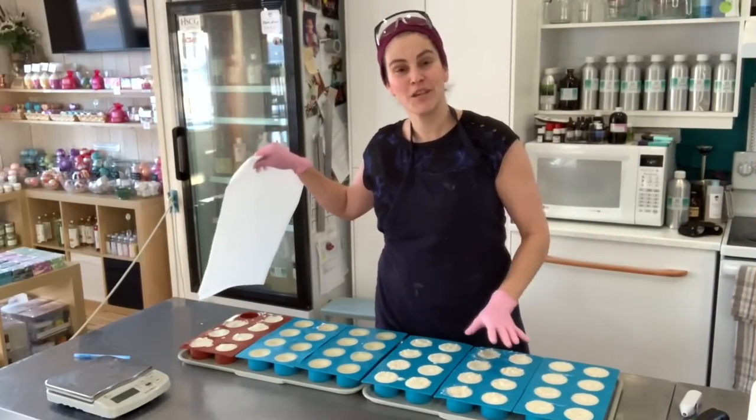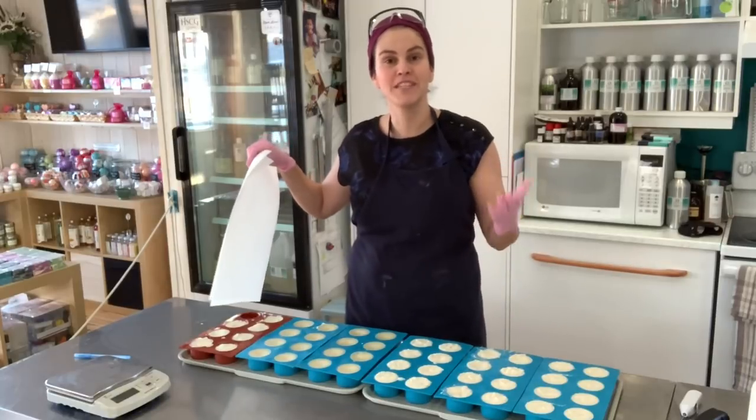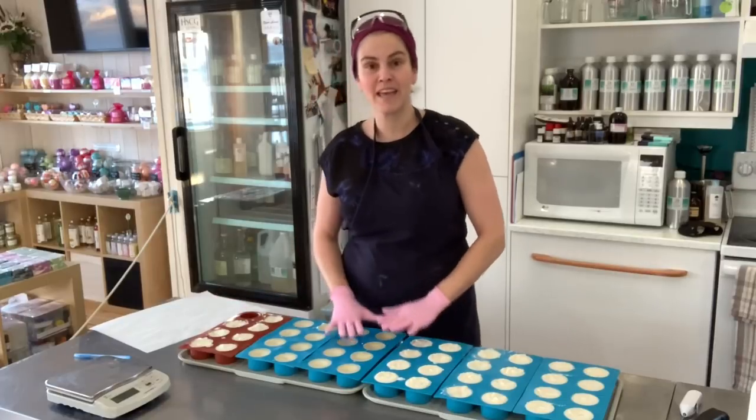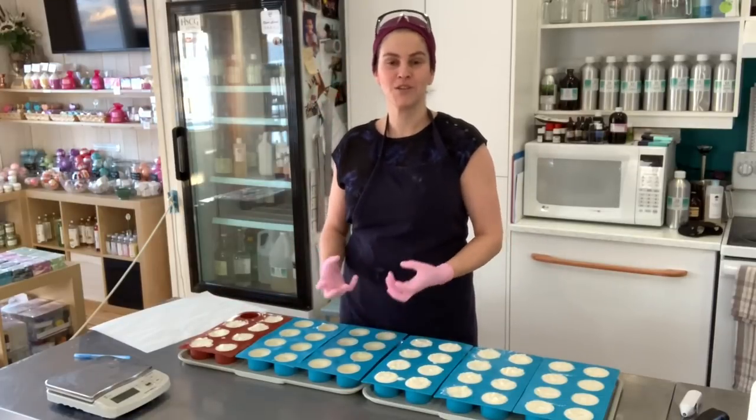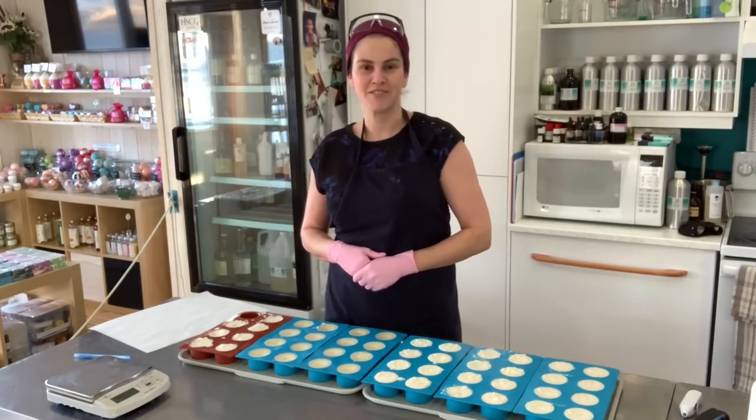The solid shampoos and conditioner are completely firmed up. However, they will need to cure for at least a week before we package them. So I'm going to go ahead, pop them out of the mold, show you the texture, and send them downstairs in the drying trays.